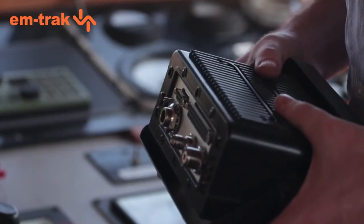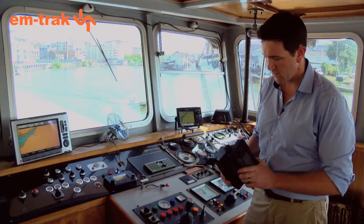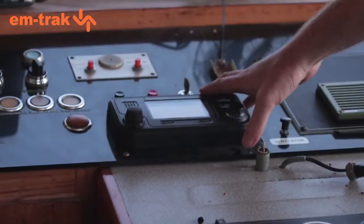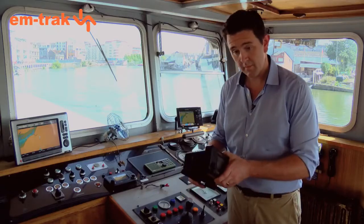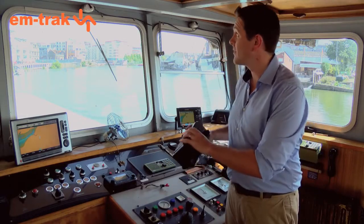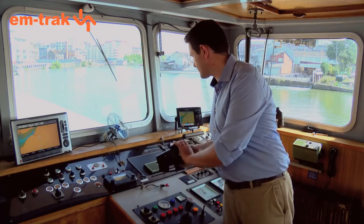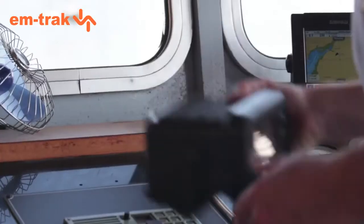The first thing you need to do is decide where you want to install the transceiver. Brackets are supplied so you can fit it almost anywhere, even flush-mounted like this one if you want. Normally, we recommend it's installed in the bridge area so that the display is easily seen from the helm, and this also means you've got easy access to power and any other connections you might want to make.